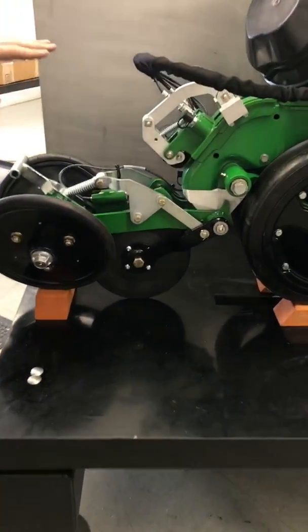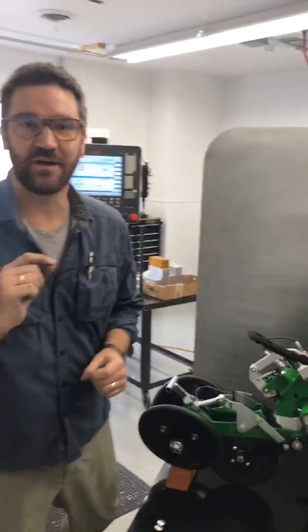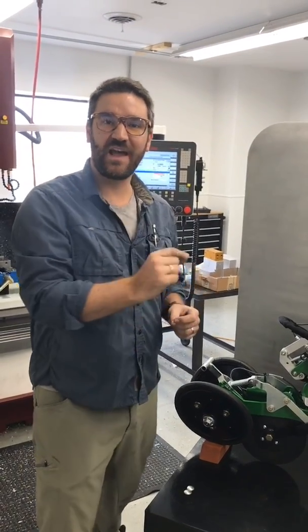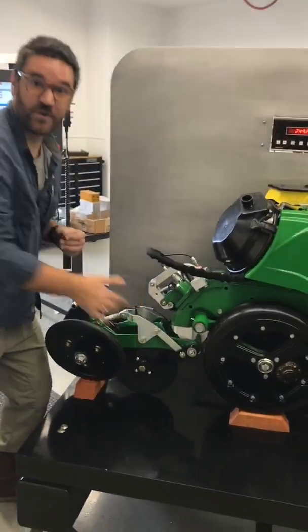The active closing system does not control the pressure on the closing wheels. What it's doing is it's controlling how deep the closing wheels are running in the ground relative to a firming wheel.